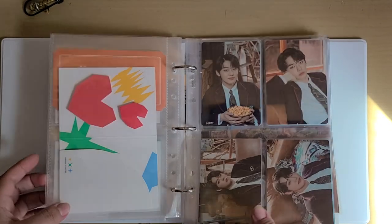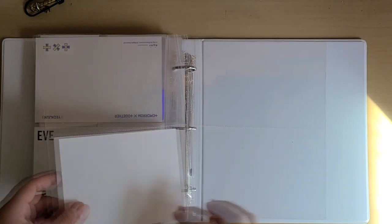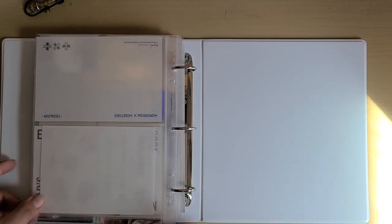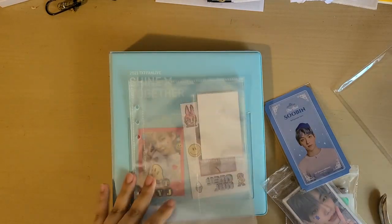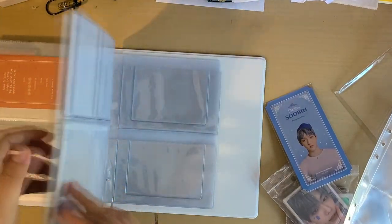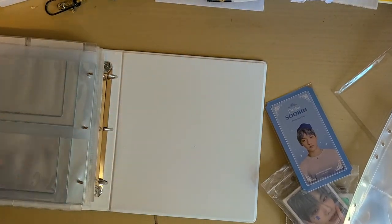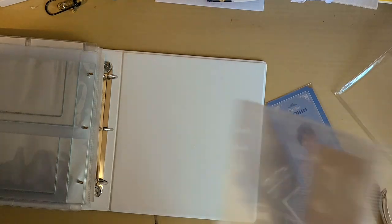I think I'm finished with Junjun. I put the stickers out of camera but these are his stickers. Now let me do the other ones. I got some new sleeves and for now I'm going to put them all the way at the back, but I'll probably move them around and get some dividers.